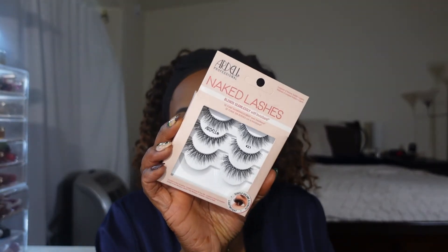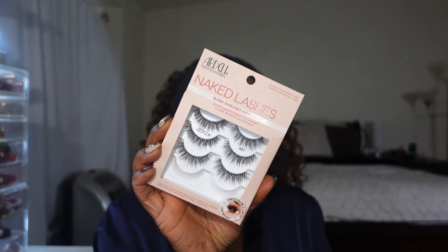Now we're finally getting into mascara. Today I'm using Maybelline The Falsies in the shade Black is Black. I like to just put this on to coat my lashes before I put on my falsies. It helps get rid of any shadow that has fallen on my lashes and just thickens them up and gives my falsies a place to sit. For an everyday look I like to use a lighter lash — I try to stay away from those super heavy lashes unless I'm going out at night or presenting on camera. These are perfect for just an everyday 'your lash but better' type of look.